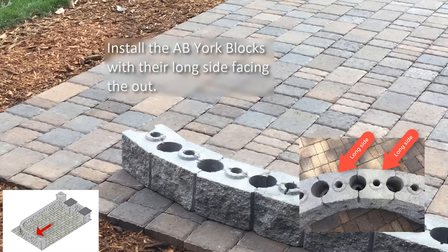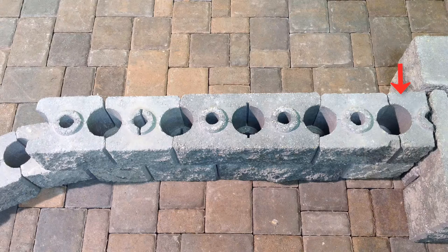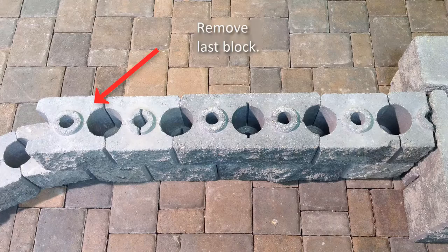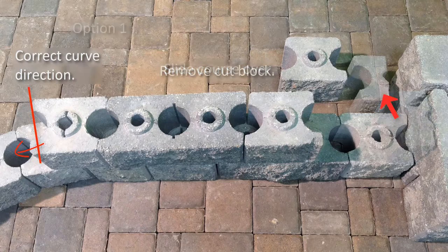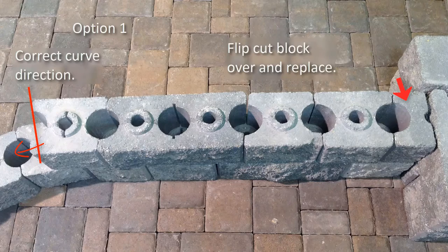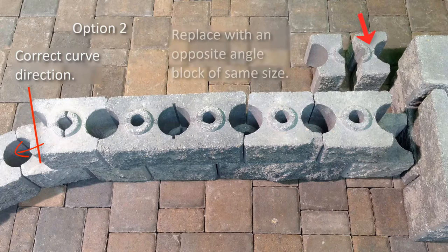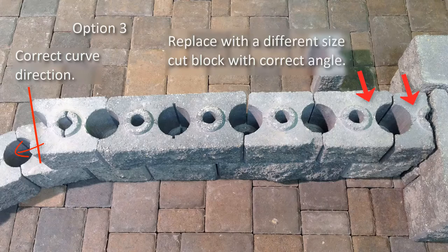If the block starting the curve is not angled properly, the direction of the curve will be wrong. To correct this, the initial cut block to start the section will need to be changed. Start by removing the last block that has the wrong angle and set aside at the beginning of the section. Then slide all the blocks down one block from the start of the section. Remove the initial cut block and then place in the AB York block that was previously set aside. Now reinstall the initial cut block by turning the block over so the raised rings are facing down and the cut side is against the post. A second option would be to replace the initial cut block with the opposite angle cut block. A third option would be to replace the quarter-size cut piece and an AB York block with a three-quarter size cut piece that is angled correctly.